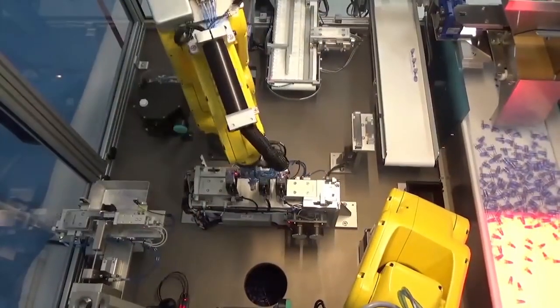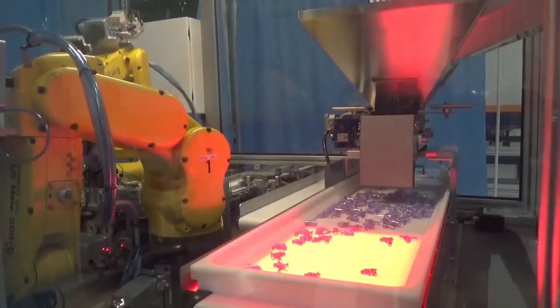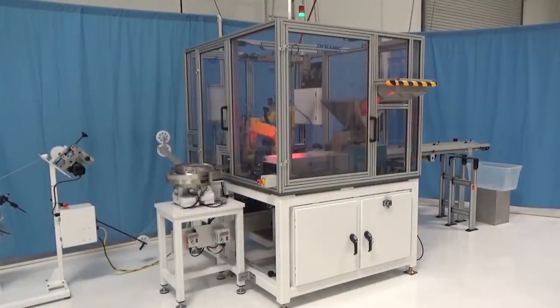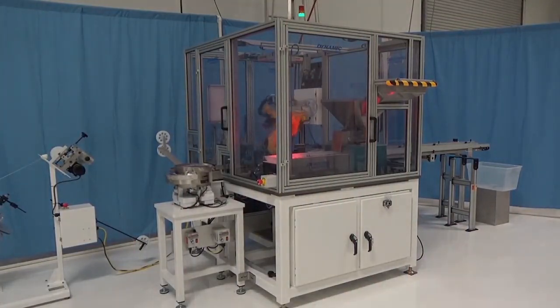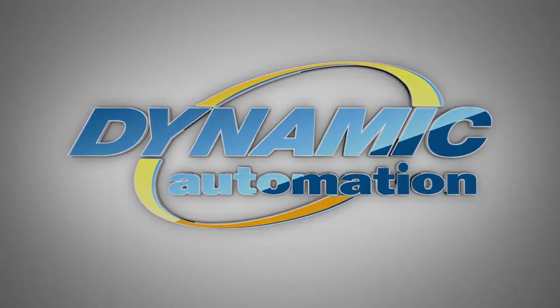Both FANUC LRMA robots have nearly no downtime during the process and are highly optimized in order to provide the quickest delivery of the valve assemblies to the customer. For this and more from FANUC America Authorized System Integrator Dynamic Automation, please visit DynamicAutomation.com.